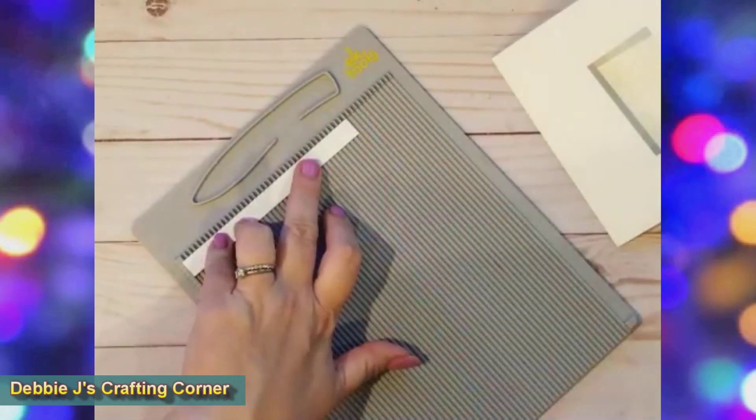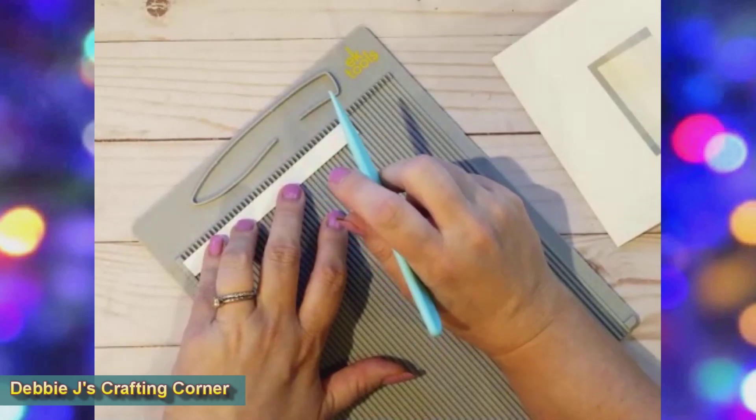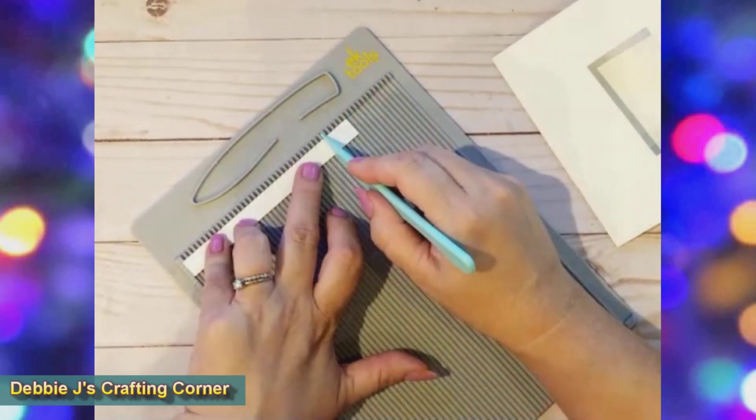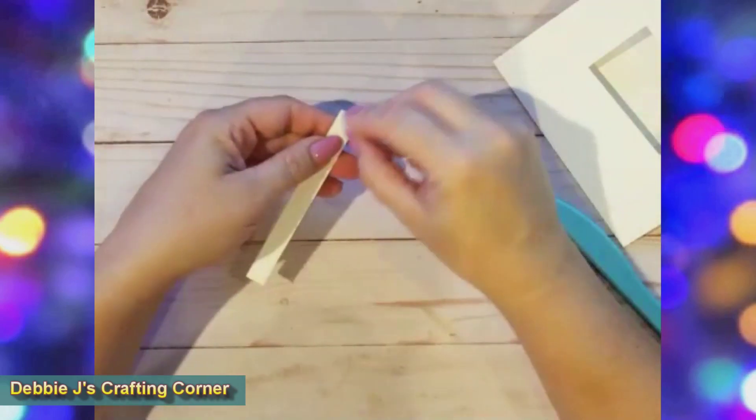At this point I realized that something was wrong, but I didn't figure it out until after adhering it together — that was after I had checked my notes a few times. So I folded on all of the score lines and you can see the mechanism.